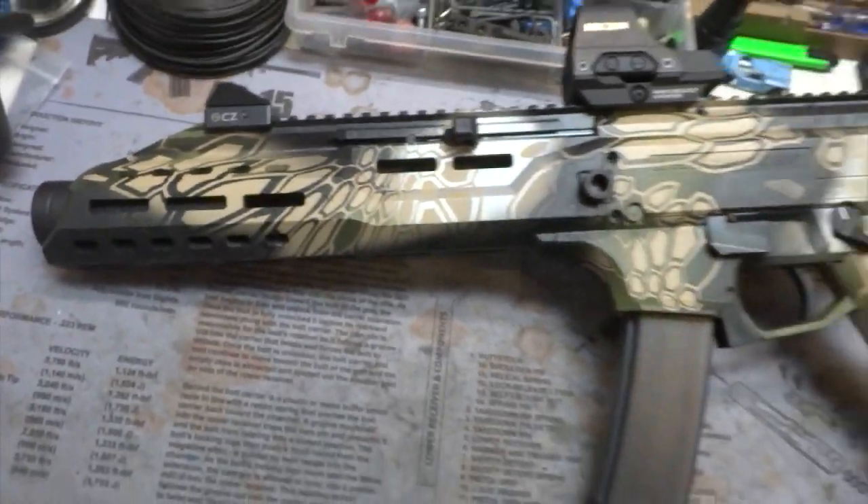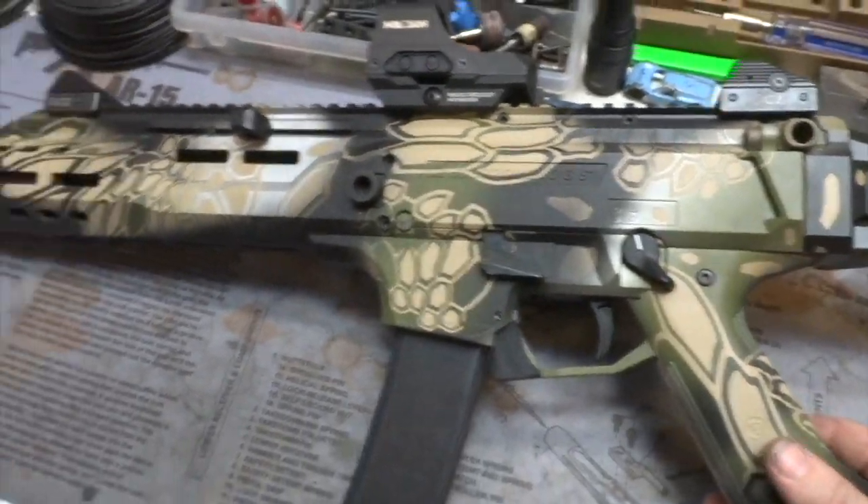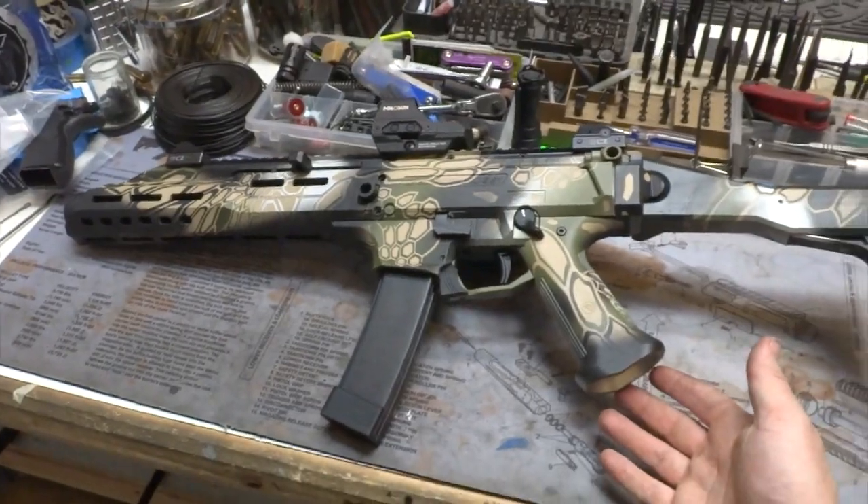This should pretty much cost you the most if you're going to do a custom Cerakote job, but it really looks cool. This is a sweet little package — SBR, 9mm — especially with the can up front, it's a compact little package once folded down.